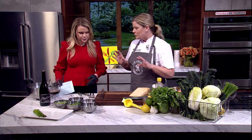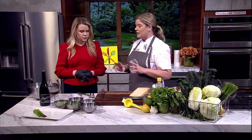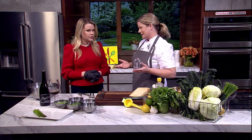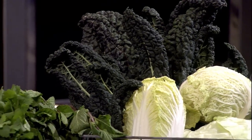What we're going to make today is a really quick meal made of very nutritious vegetables from the cruciferous vegetable family. It's a fun word to say. We're working with cabbage and kale.